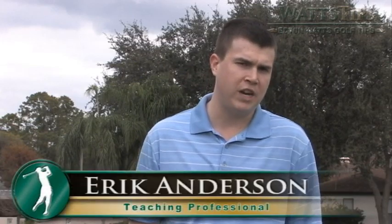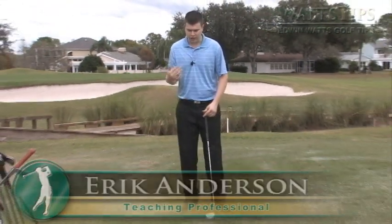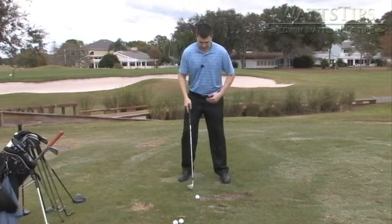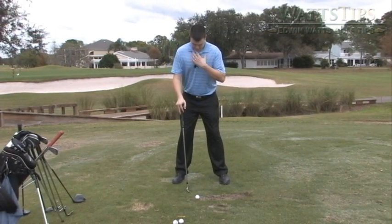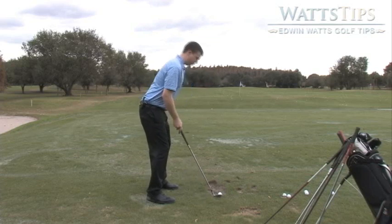Today we're going to be talking about the proper amount of knee flex when you're setting up to your shot. It all depends on body types, but when you're setting up to your shot, you want to get a good enough spine angle bending over the ball where you're not too far bent over and you're not too far upright.